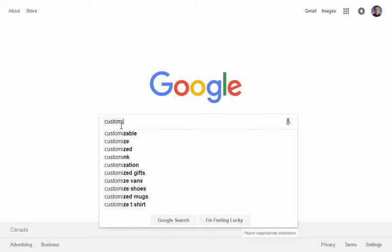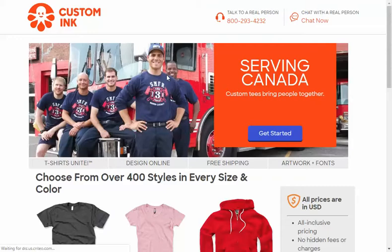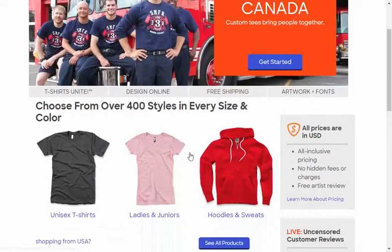Click through — it might be the first result, though there may be an ad. Come down and look for the Canada option, since that's where we're heading. When it opens and says go to the Canada site, make sure you hit that. Scroll down on the front page and you'll see unisex t-shirts — click on that.